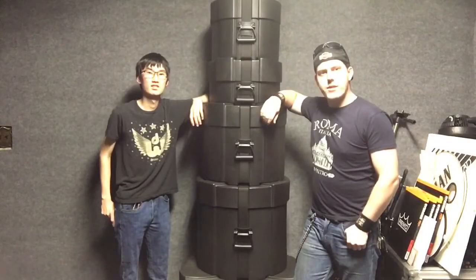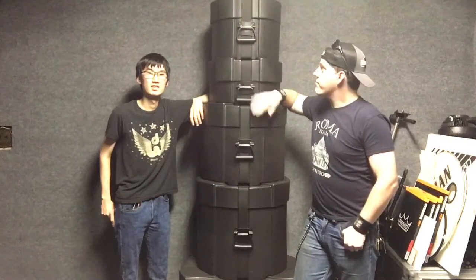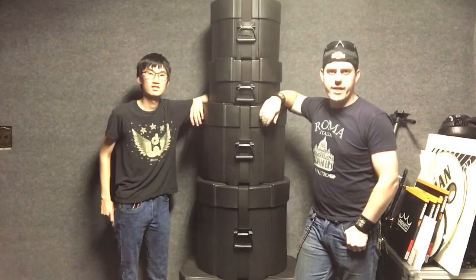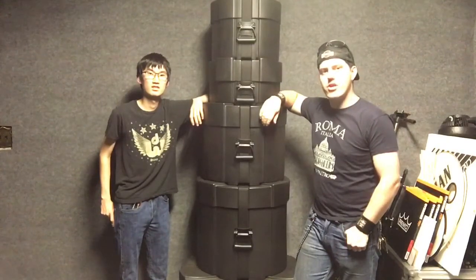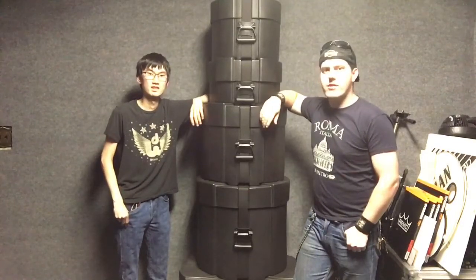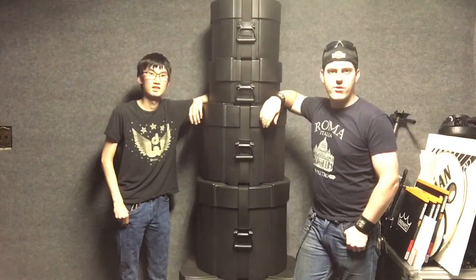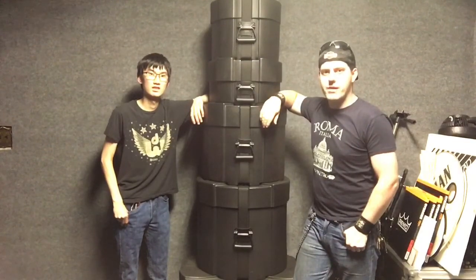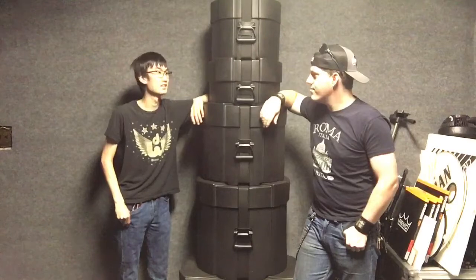Now the fun begins. As I said earlier, it's been a long time coming. We finally have, not only for myself, but for MGDW Studios, a live touring kit that is going to be used on all live shows. We have not opened these yet, so we don't know what the drums actually look like or how they're going to sound. It's going to be really fun and we're going to check them out. You ready to check them out, Drew? Let's do it.